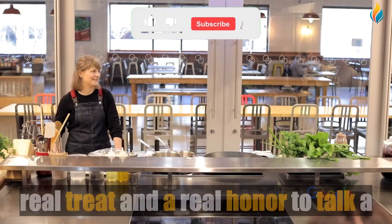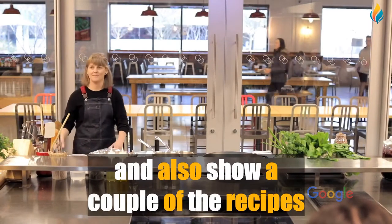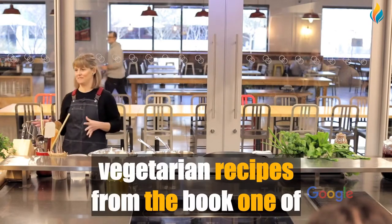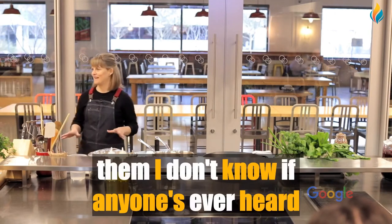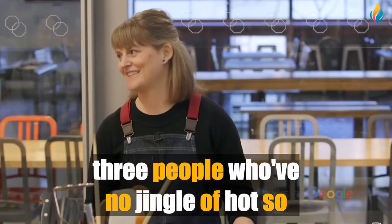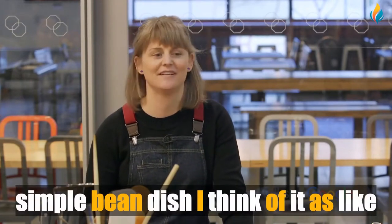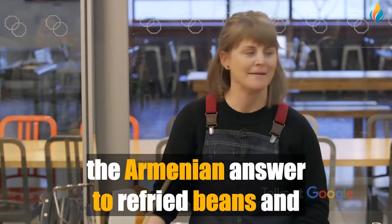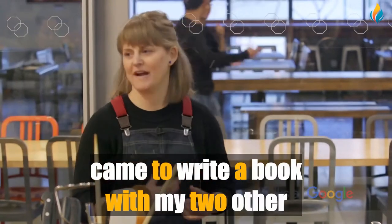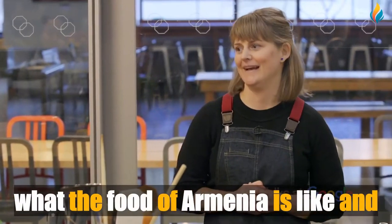I'm delighted to be here today. It's a real treat and honor to talk about the cookbook I finished and show a couple of recipes. Today we're doing some of the vegetarian recipes — Jingalov Hats, and also a very simple bean dish I think of as the Armenian answer to refried beans. We'll also talk about how the book came about, what Armenia is all about, and what the food of Armenia is like.